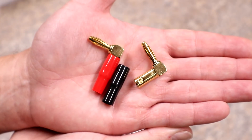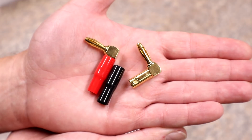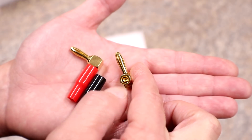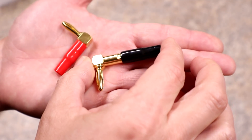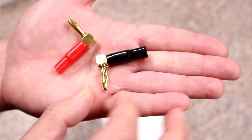Here are a couple of the connectors that it does also supply with the grid tie inverter. These would be used for your solar input and that allows you to put your positive and negative wires into the connector itself, and then you can tighten them down by the little screws on basically both sides. Once you have your wire screwed down inside you can just put this back over to protect the connector.